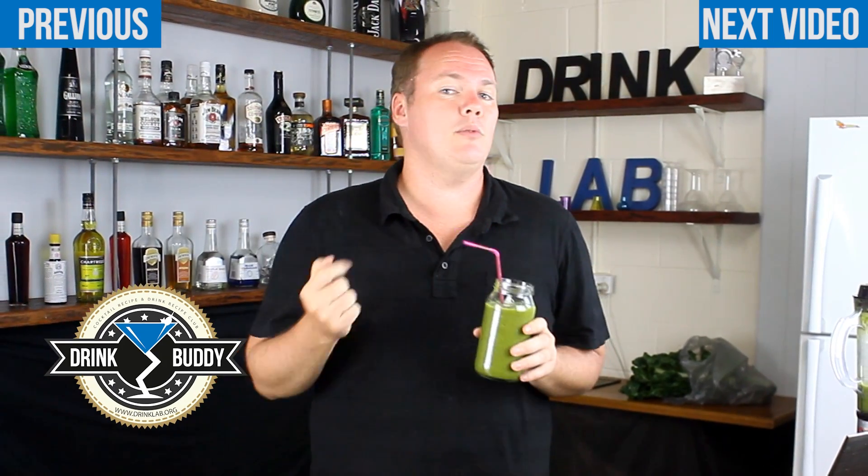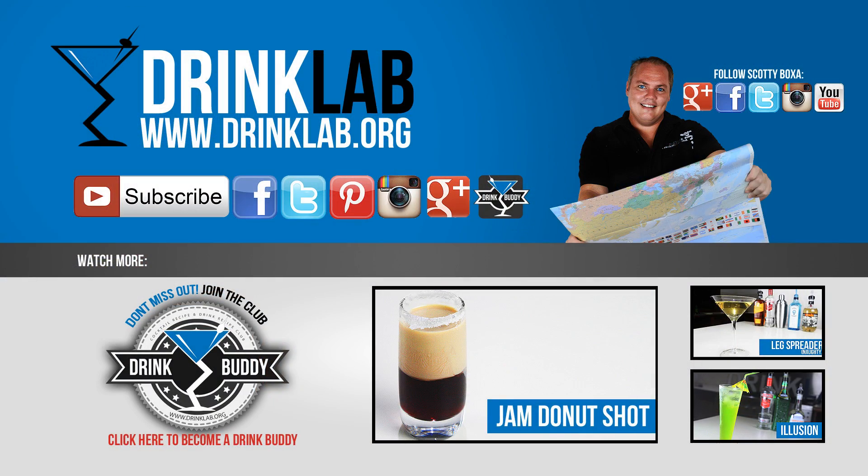If you like this then check out the rest of our smoothies and recipes on the website drinklab.org, and don't forget to sign up to become a drink buddy to find out more of these recipes, cocktail recipes, shot recipes and so many more. Head on over to drinklab.org.